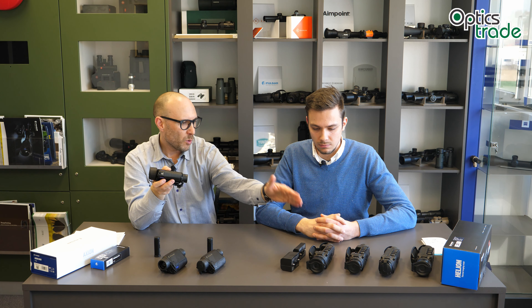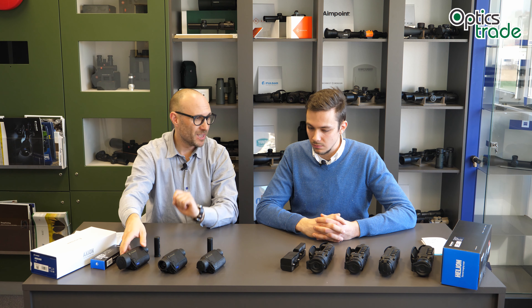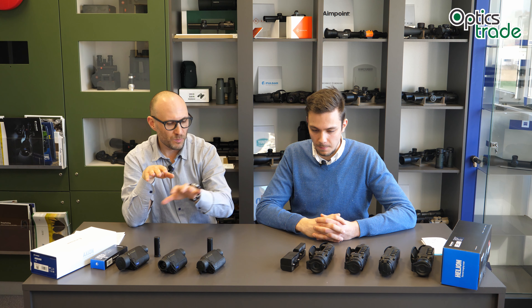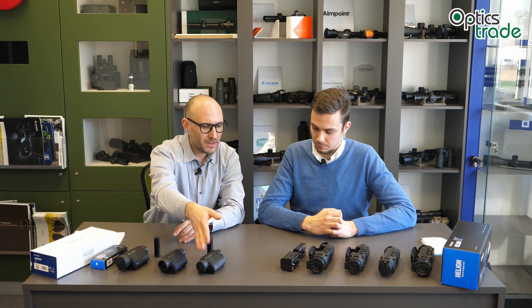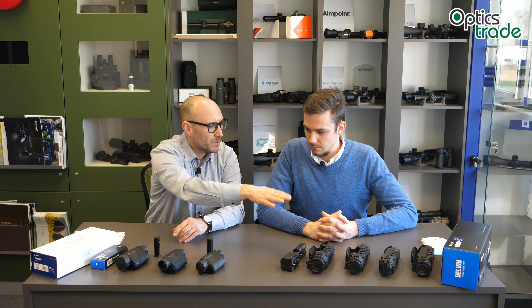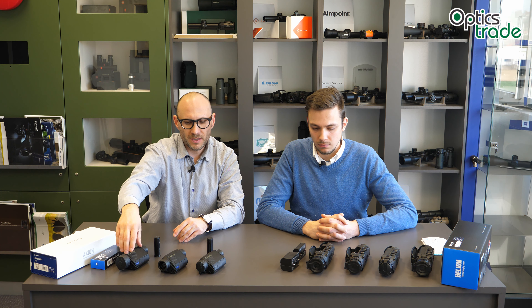The XM38 comes price-wise and in terms of performance quite close to the Helion XQ38 — we also have a video about these two models and the differences between them. The Helions range from around 2,400 euros for the XQ38 up to about 3,000 for the XQ50, and the XP models start at 3,400 with the XP50 around 4,100 euros. The Axion Key starts at 1,390 — roughly 1,000 euros cheaper than the cheapest Helion — then 1,990 for the XM30 and 2,290 for the XM38.